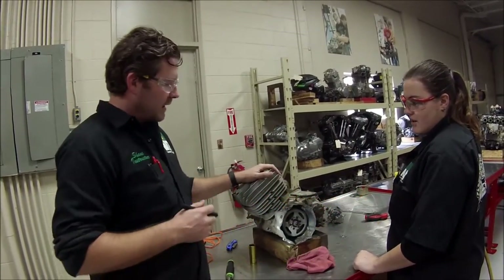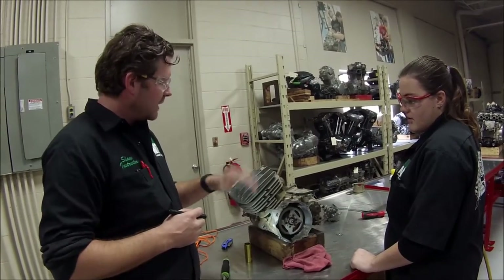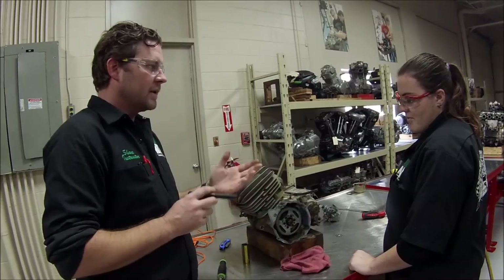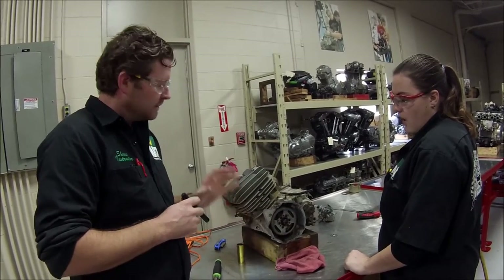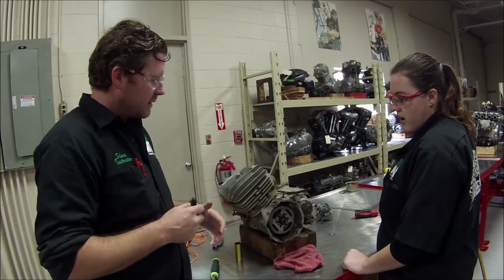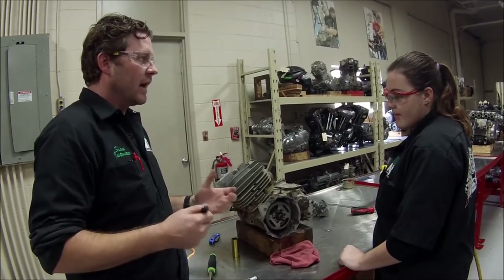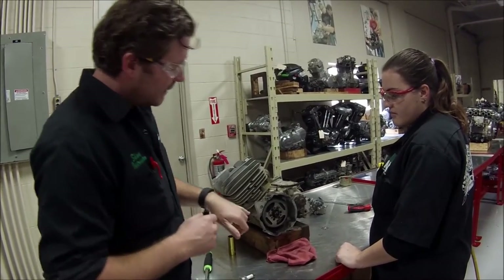We're taking apart an old donated motor that we recently got to use in our two-stroke class. It's a really good opportunity for Lexi and Leah to practice their skills — to just assemble and disassemble. Really great to see you guys here outside the normal class practicing.